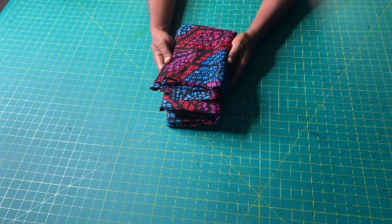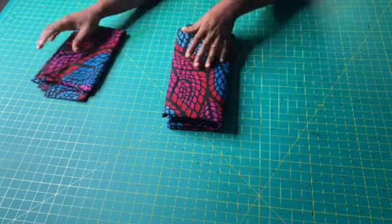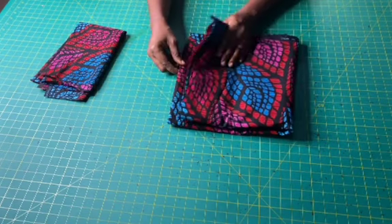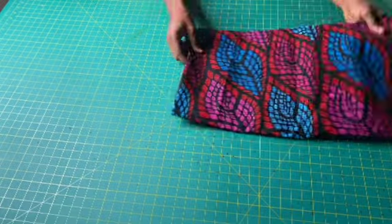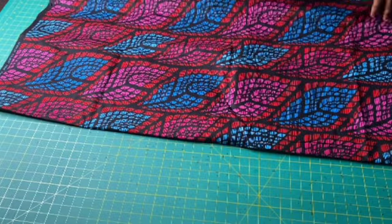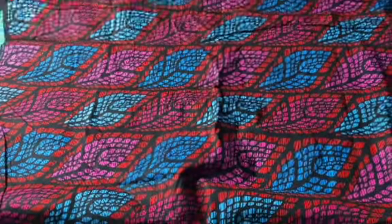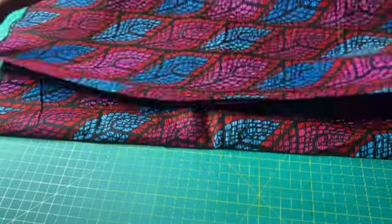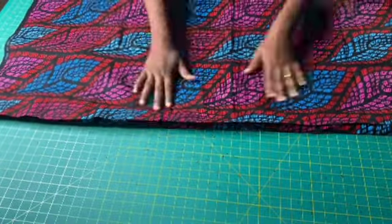I have about three yards of this African print fabric. I will use half a yard for the sleeves and the remaining two and a half yards for the main dress. To determine the amount of fabric needed for the main dress, simply multiply your hips circumference by 1.5 or by two. Find the largest circumference between your waist, hips, and bust — whichever is largest, multiply that by 1.5 or two depending on how much fullness you want.